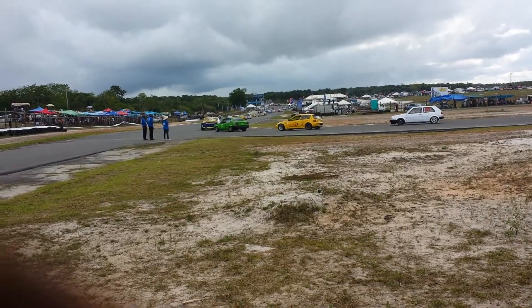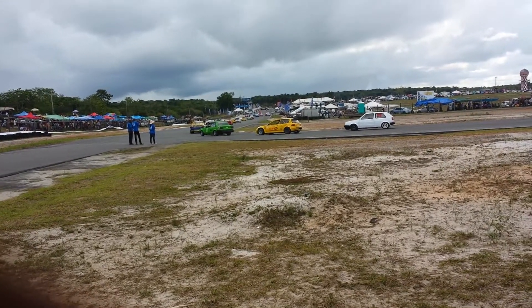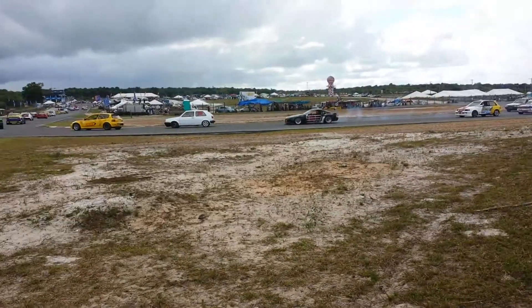Holy shit, look at what's that one there, right? That's a Mark 72, you know? That's a second gen.